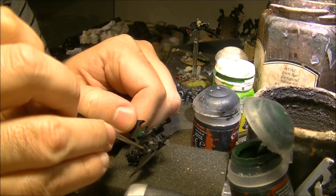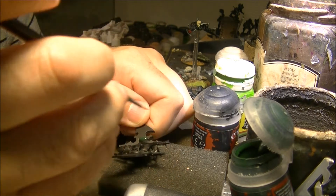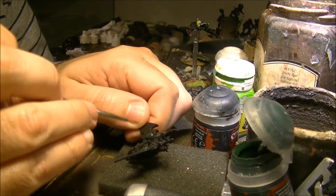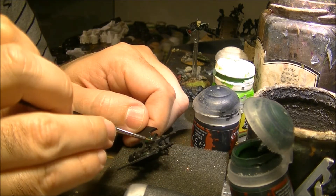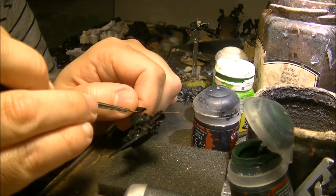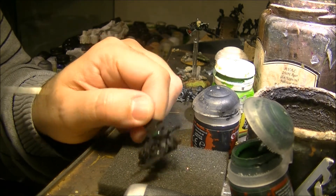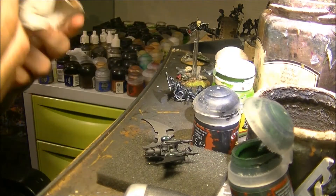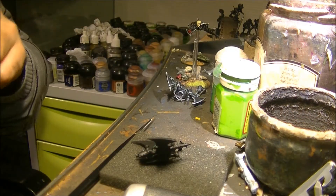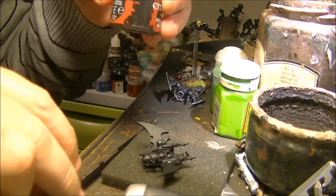I will do the two big ones, and then as an example these two small ones - I have to assume that in the other cases will be the same just to save video time. Then I will apply black; in this case it's going to be Abaddon black.